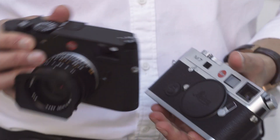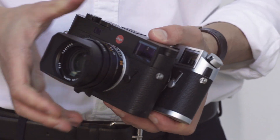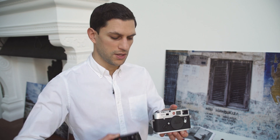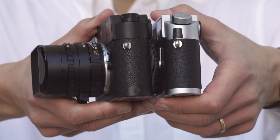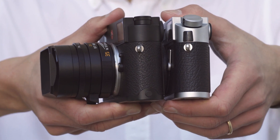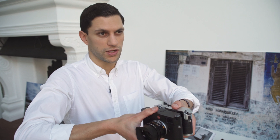Talking about the actual dimensions of the camera, the big news is that this has been slimmed down to the same depth as the film analogue camera. In my left hand I have the Leica M7, and the M10 in my right hand. If I put them side by side, hopefully you can see that the actual depth is exactly the same — to be precise, it's 33.75mm. In the hand that feels really great.